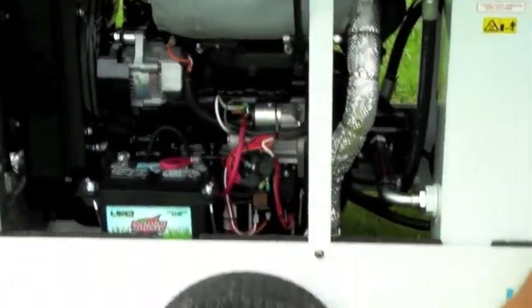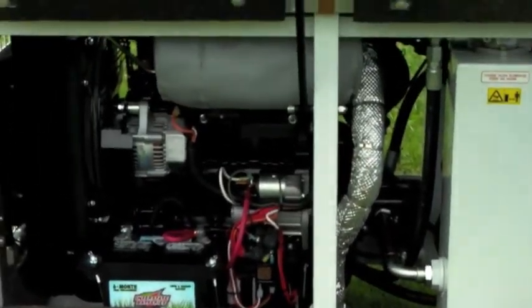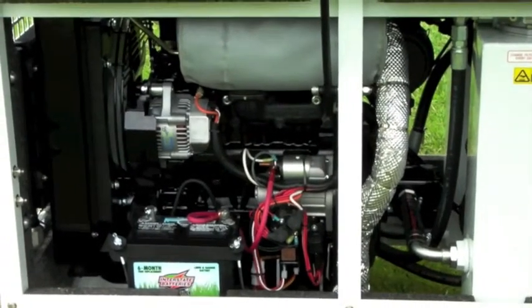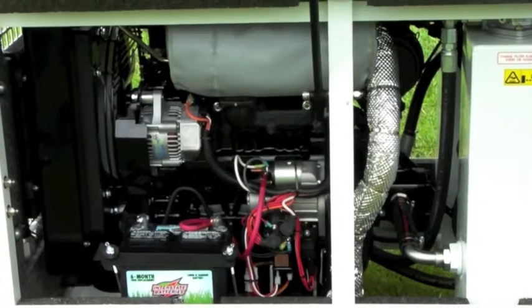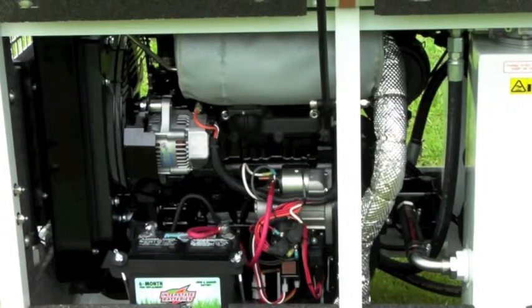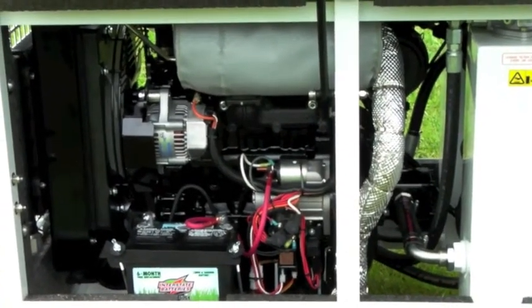We are accomplishing a few things with this. We're knocking down some of the noise with the muffler blanket. We're protecting the operator from hot spots inside the enclosure should they be operating with the doors open. And of course, by insulating the muffler and the exhaust, we're able to remove some heat from the enclosure to again ensure proper engine operating temperature and hydraulic oil operating temperature.